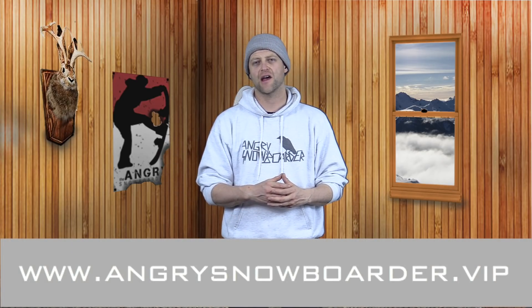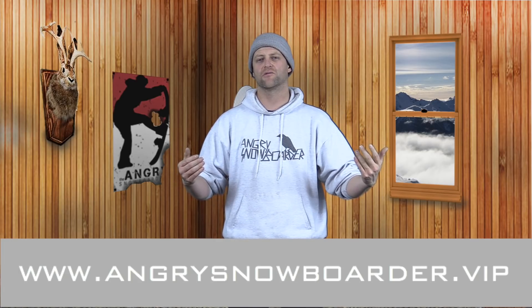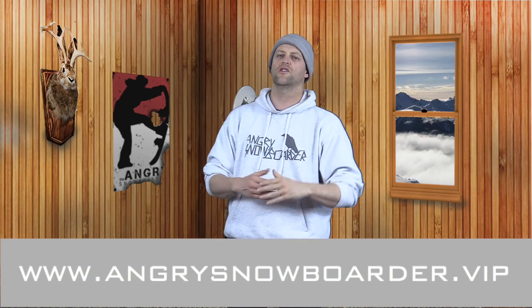This has been my review of the Marhar Invasion. Do you agree? Do you disagree? Do you own one? Are you going to buy one? Leave me a comment down below. And after you do that, remember to subscribe and hit the bell so you're getting notifications on all the great content we've got coming out. If you'd really like to support us and see bigger projects in the future, swing on over to Angry Snowboarder VIP — it's the best way to support all of us over here at Angry Snowboarder for creating the content you know and love.